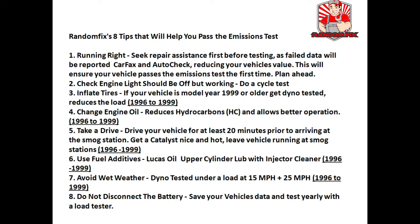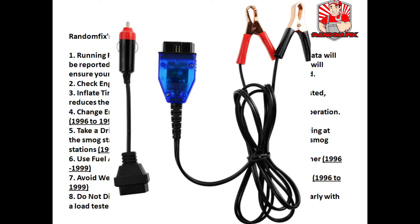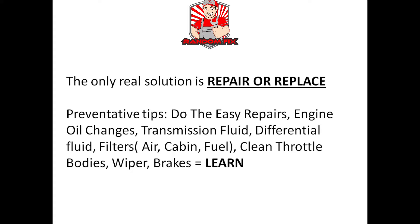Tip eight: do not disconnect the battery unless you have a battery saver device set up — these are about $15 and will keep your car's computer data, clocks, and radio stations all in sync. Remember, the only real solution most of the time is to repair or replace the component.